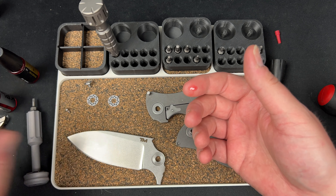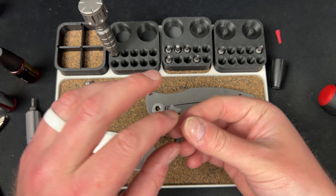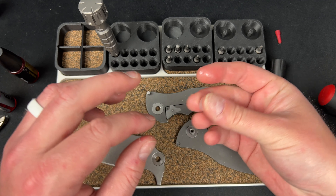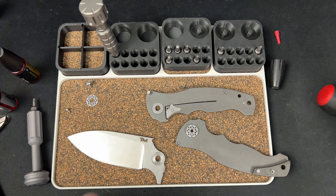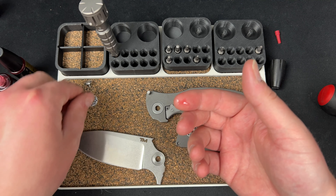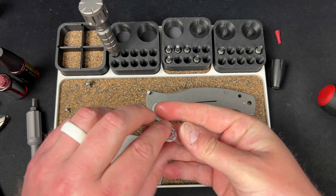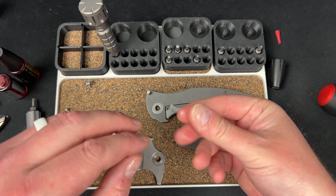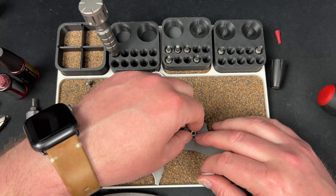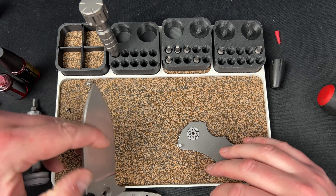We'll take some KPL and start getting these guys lubed up. It's a bigger knife and this is a smaller tray, so I'm trying to be careful here.